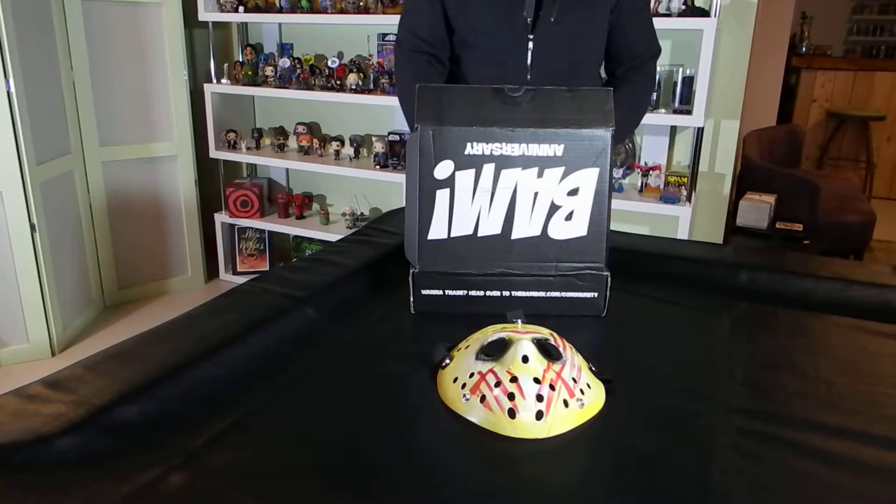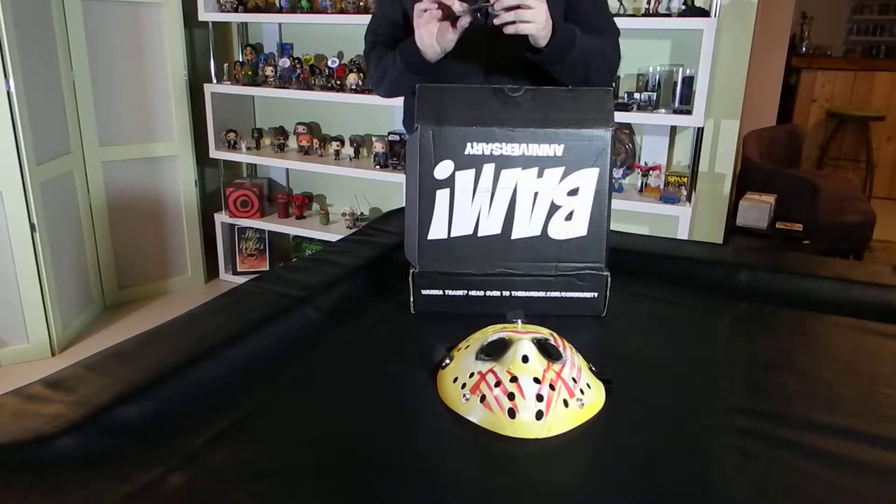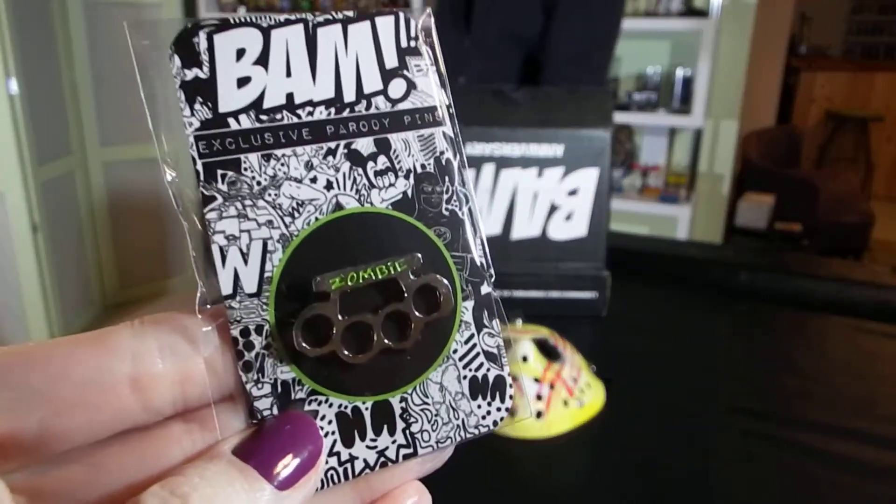The next item in our box is our pin. And our pin for this month is a set of brass knuckles which says zombie on it. Zombie knuckles.